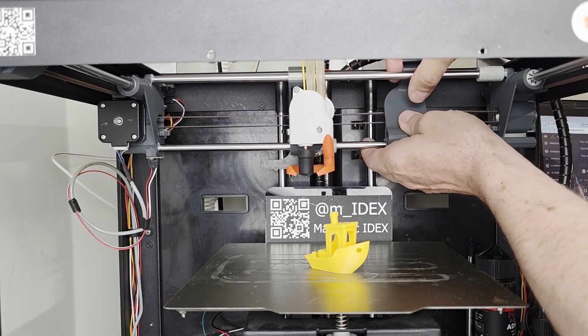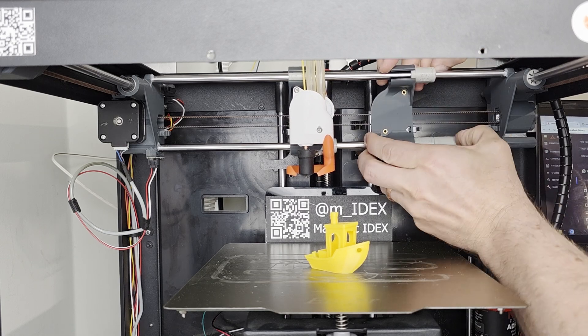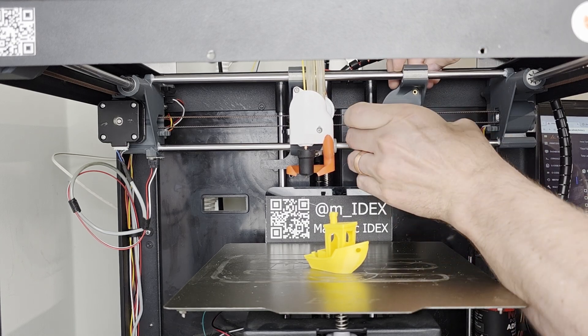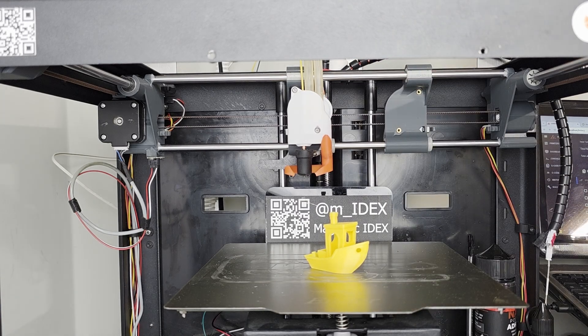So that goes on this carriage right here. Just to see how easy and quick it is to install — you just click these bearings back in and your motion system is ready to rock and roll.